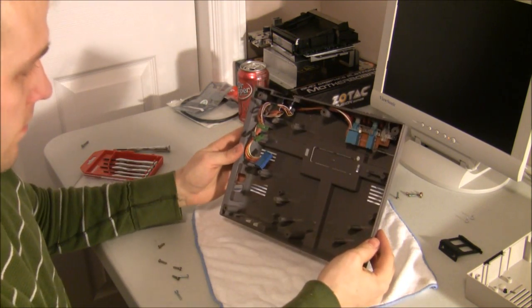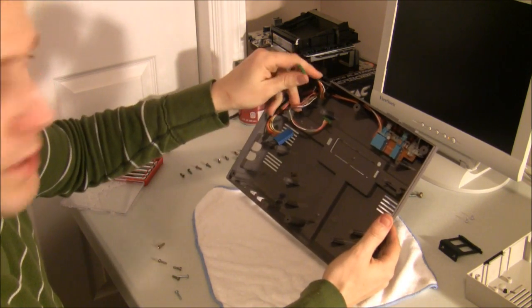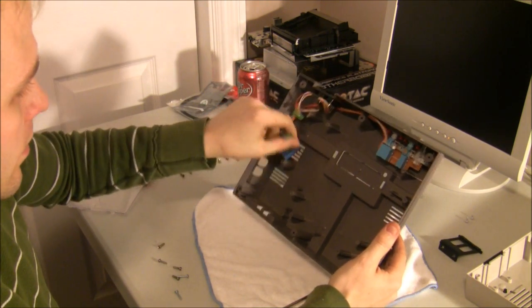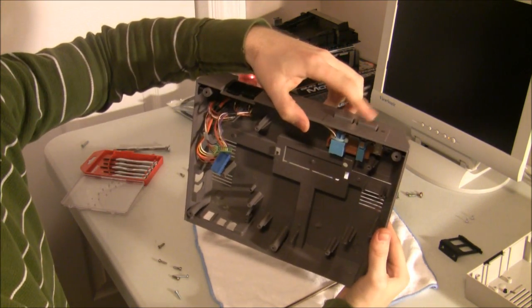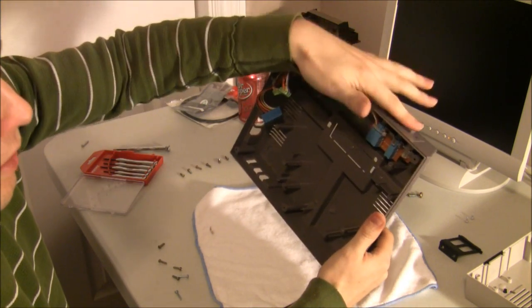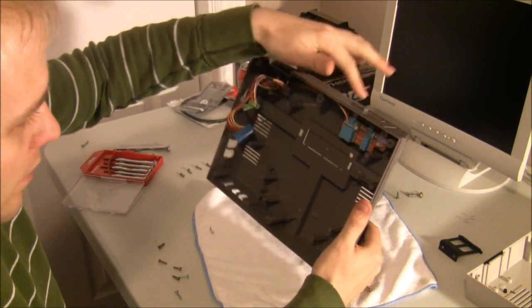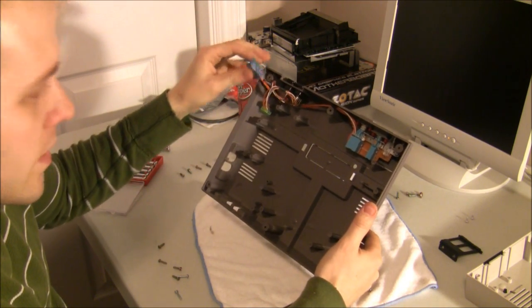We'll be reusing these connectors to hook into our retro USBs. And obviously we want to keep the power and the reset button — pretty common buttons on a normal computer, and we'll take advantage of that. So that's the basic teardown.